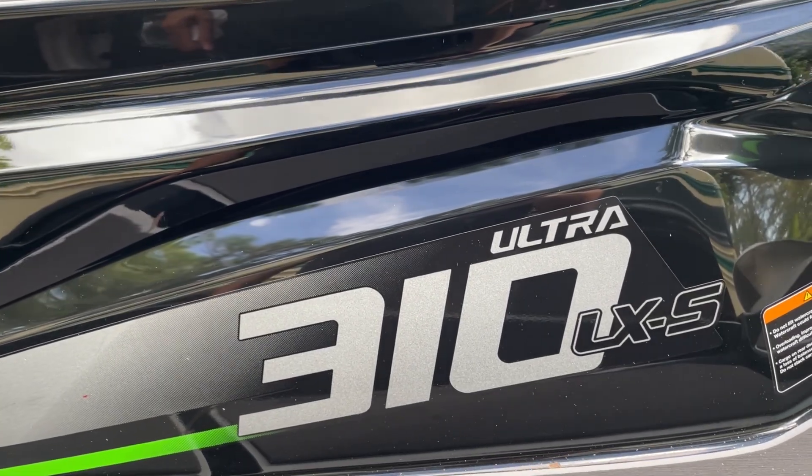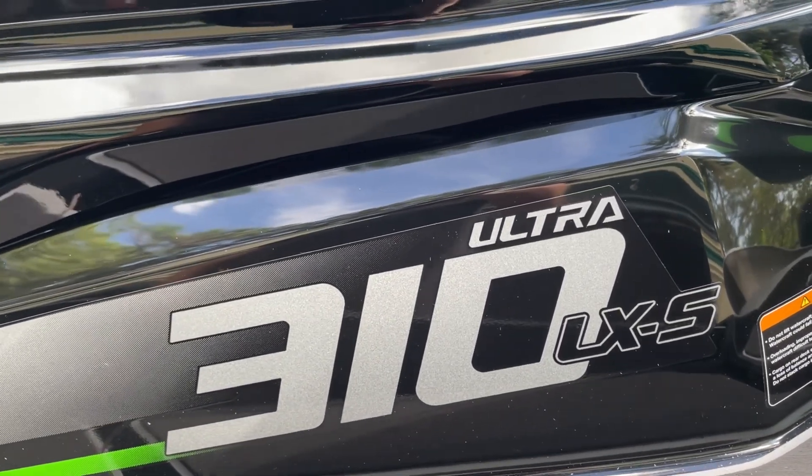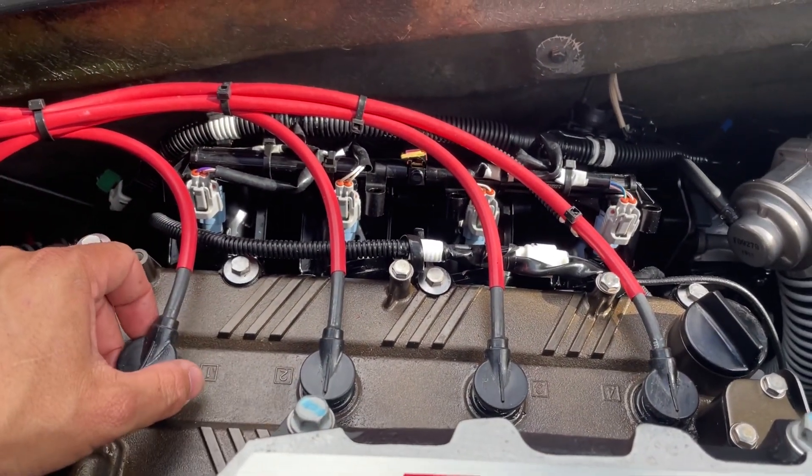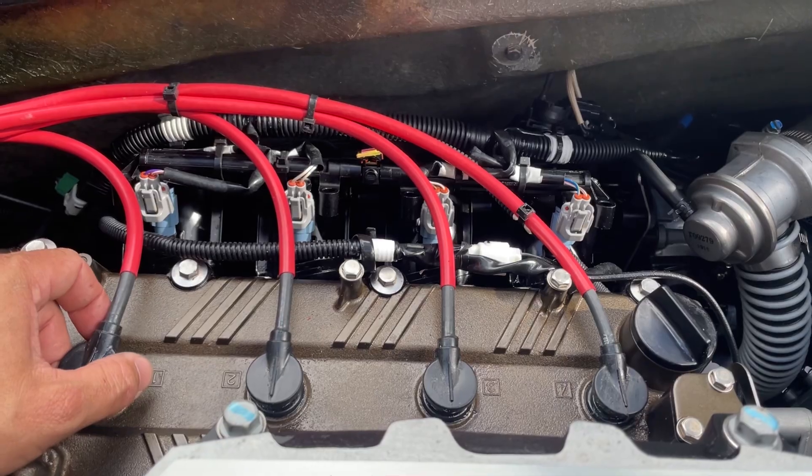Hey guys, JD here with the 2022 Kawasaki Ultra 310 LXS. For this segment, I'll be showing you how to gap and inspect the spark plugs on your Ultra 310.